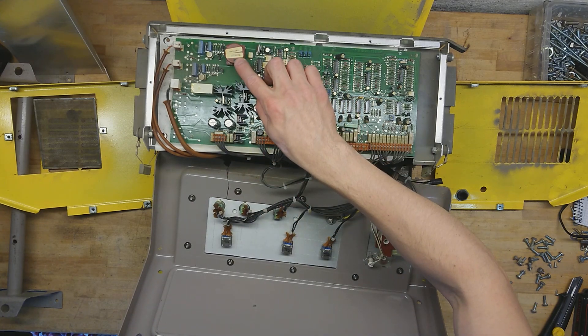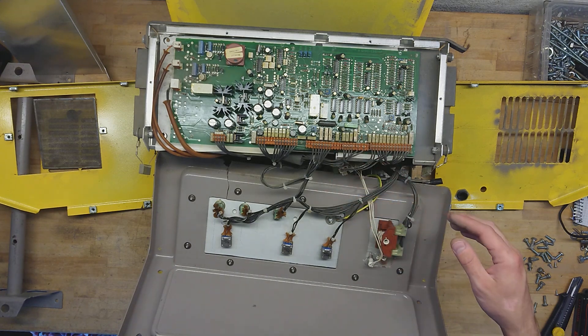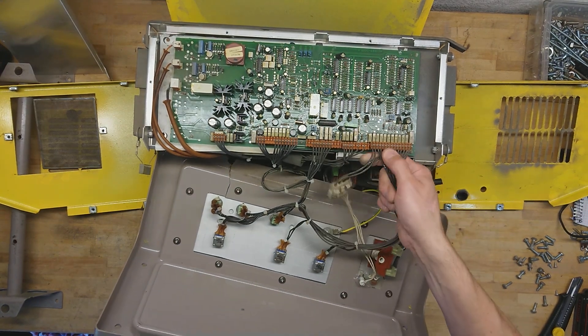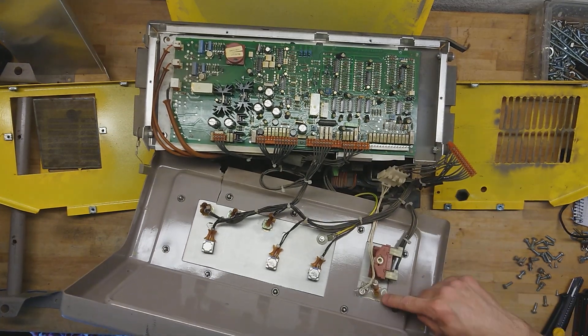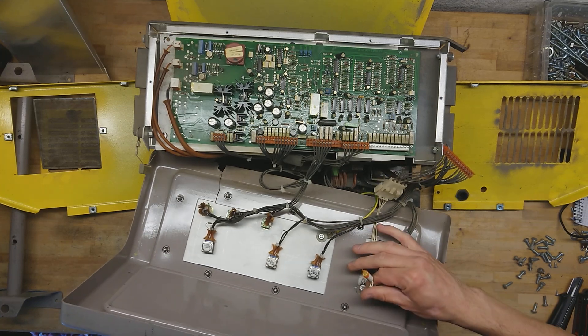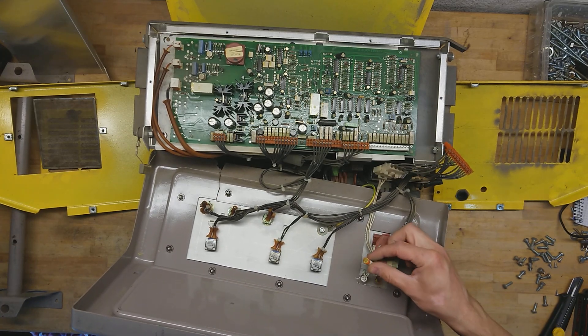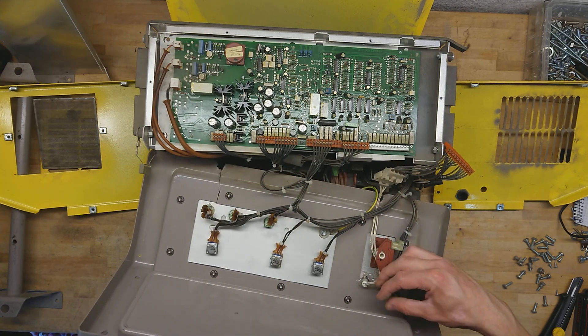There's a label here that says 'in-circuit functional' — I hope it's functional in-circuit. Now let's get the different parts unplugged. There's a nice hot glue repair here. It seems the indicator lights have been replaced with LEDs at some point, where there were maybe normal incandescent bulbs originally.